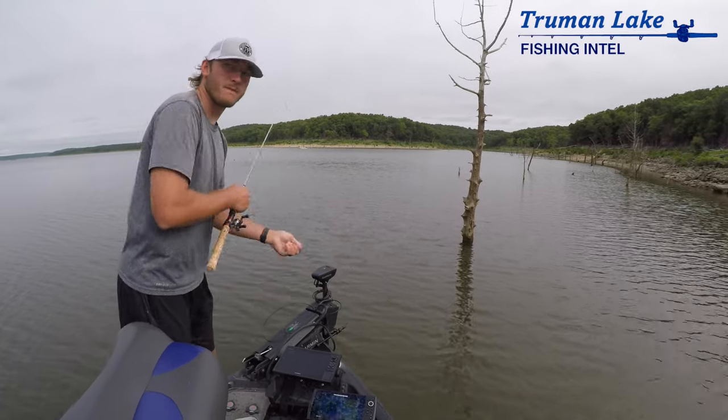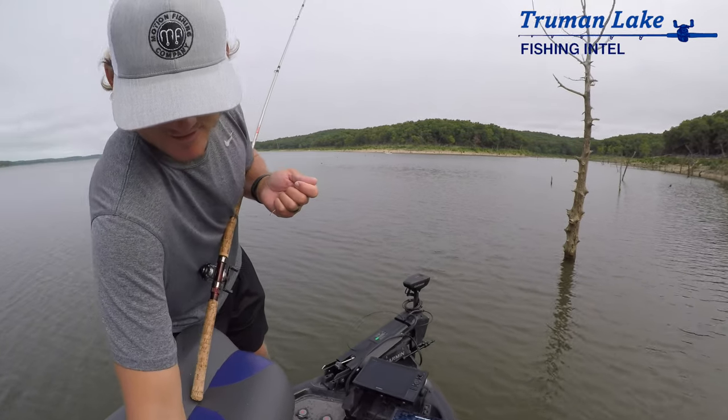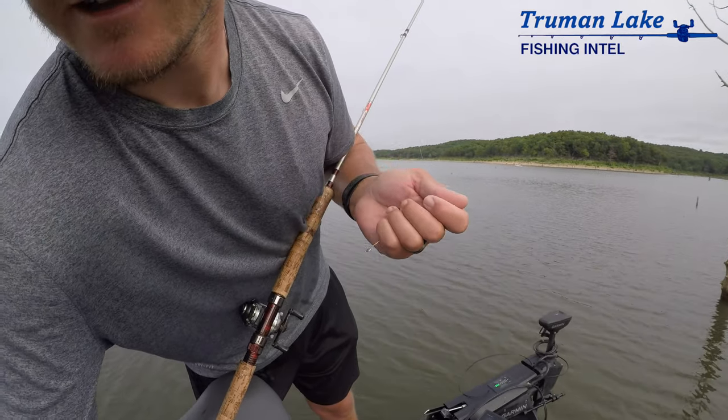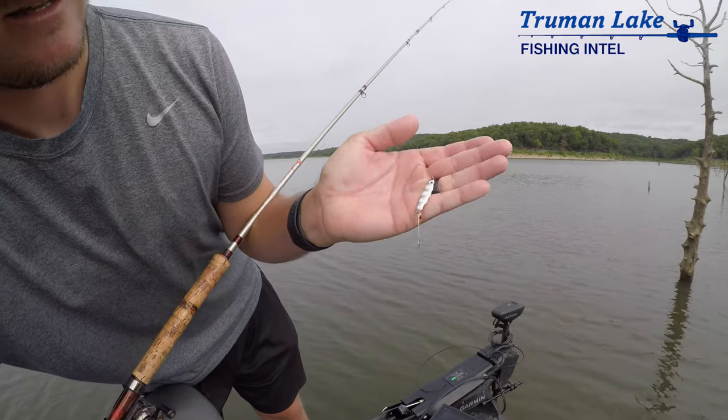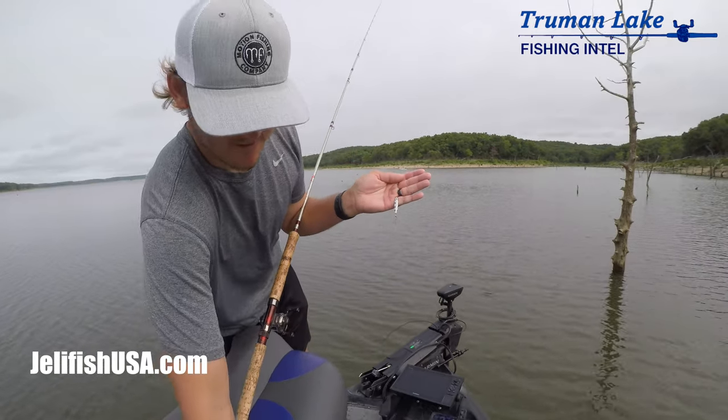That was a great video for showing why that works — it's awesome. You should show it to me whenever. What's it called again? The Jellyfish USA Crappie Bomb. So it's essentially...